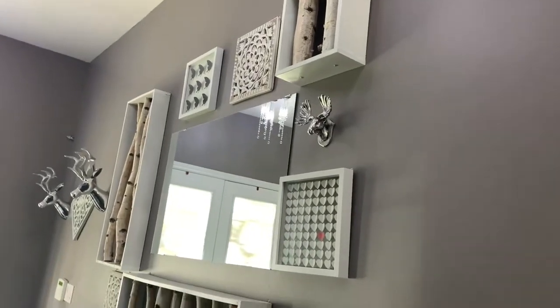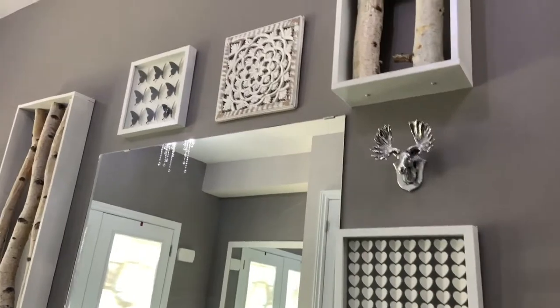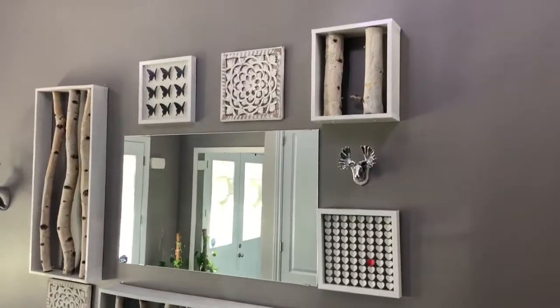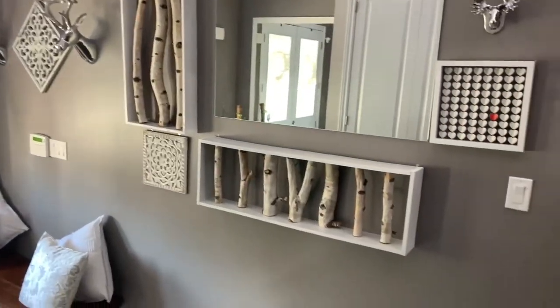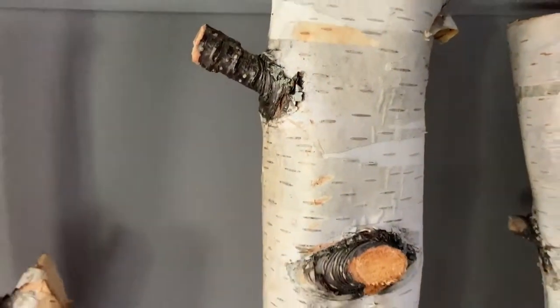I am going to show you how I created an accent wall. First let me give you the full look.